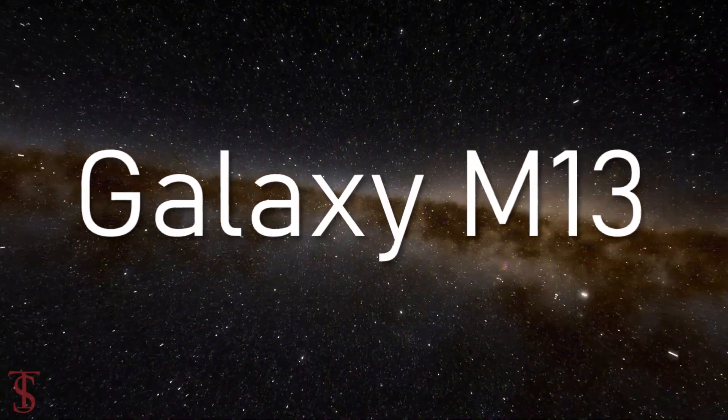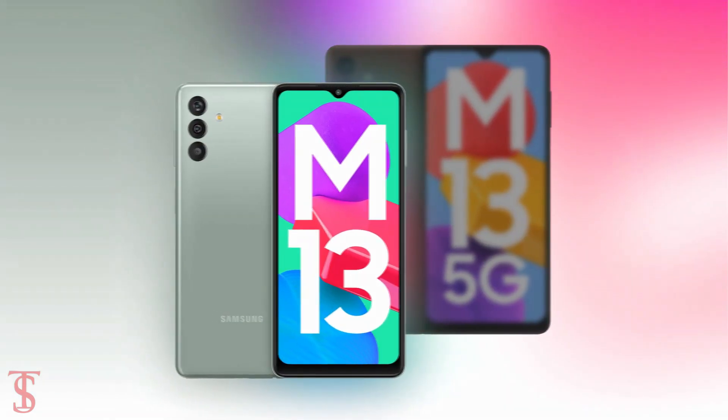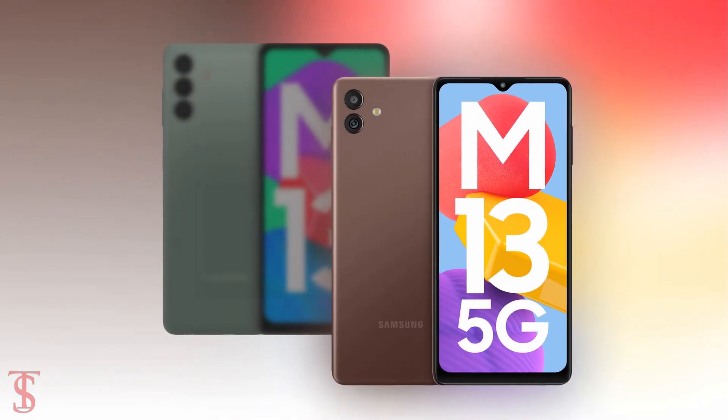Samsung has launched the Galaxy M13 smartphone in both 4G and 5G versions, and both of these devices are quite different in terms of design and specifications.